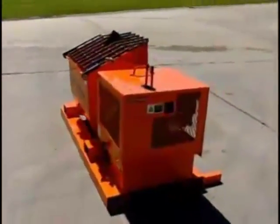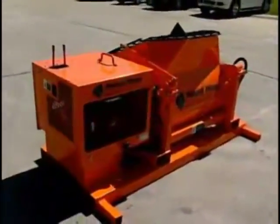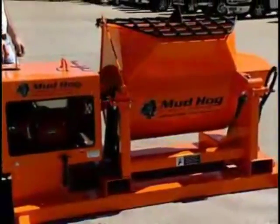For the contractor who needs a smaller capacity, Easy Grout has bundled high quality and long-lasting durability into the 12 cubic foot and 14 cubic foot Mud Hogs. Shown here, the 12 cubic foot Mud Hog has a capacity of a 3 to 4-bag mortar mix and has a minimum load height of 30.5 inches.